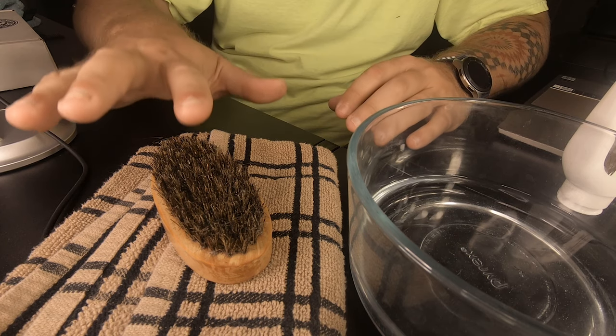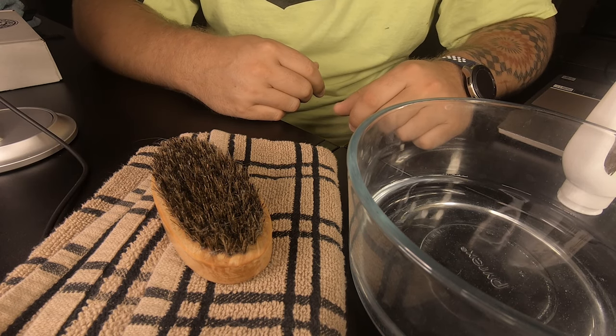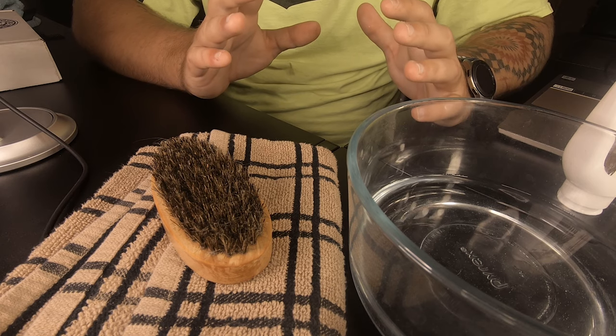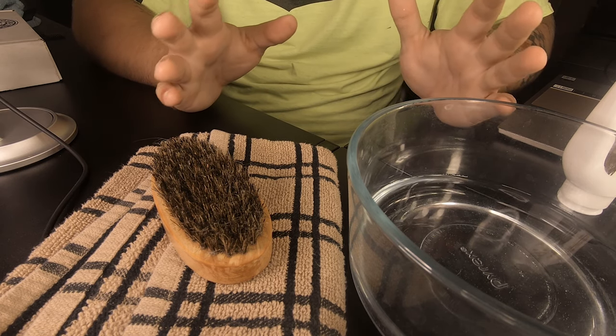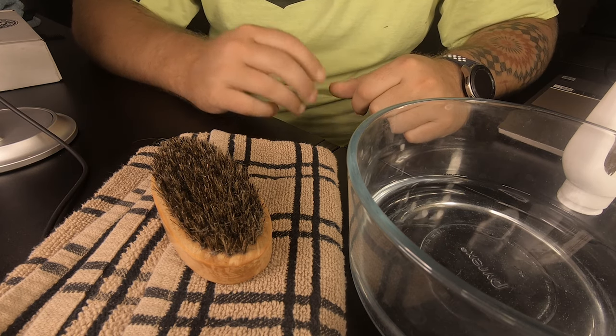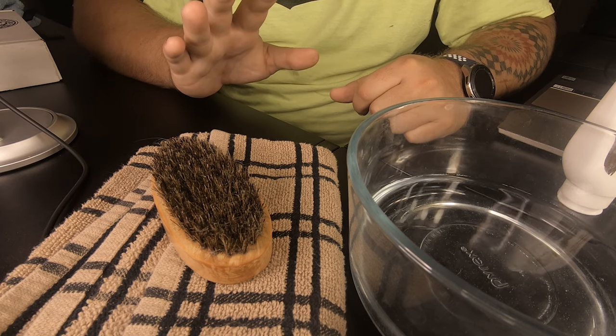You only want the water as deep as the bristles on the brush go. When you do this, you don't want your wood to sit in water — it's going to harm it naturally, just like any wood. So you just want enough water for the boar bristles.